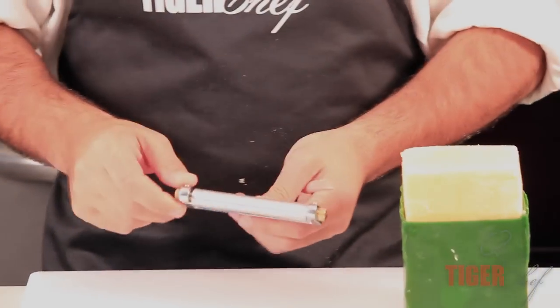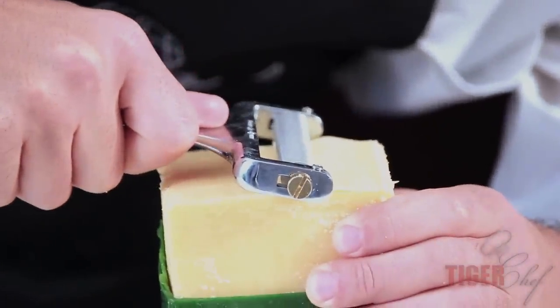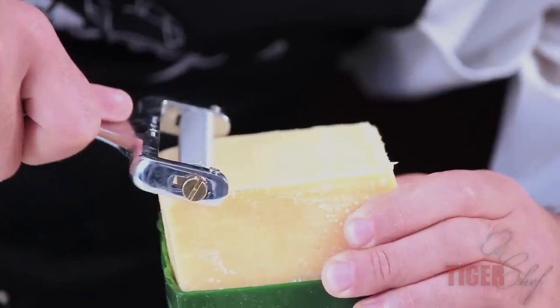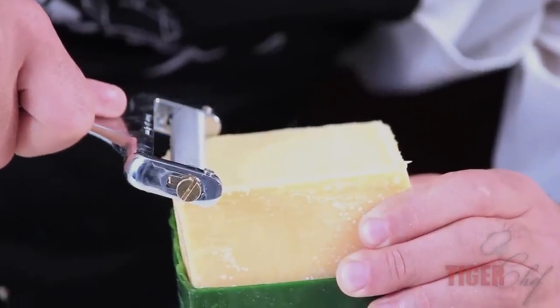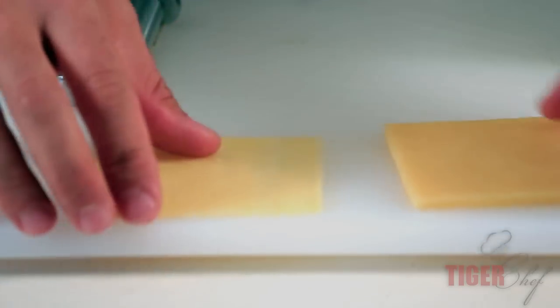Let's make one a little bit thicker. And there you have it — from your thinnest to your thickest.